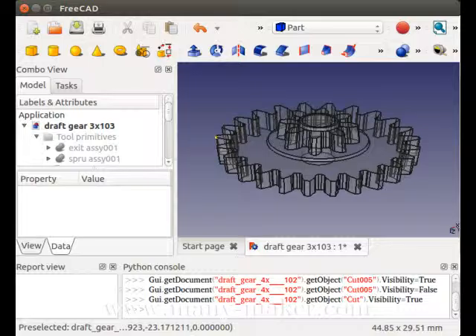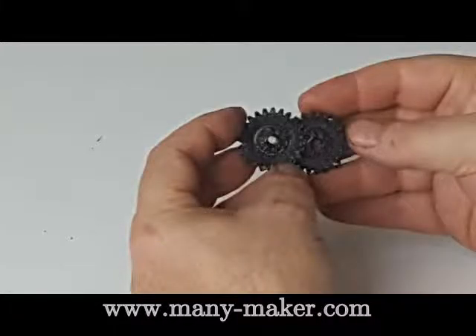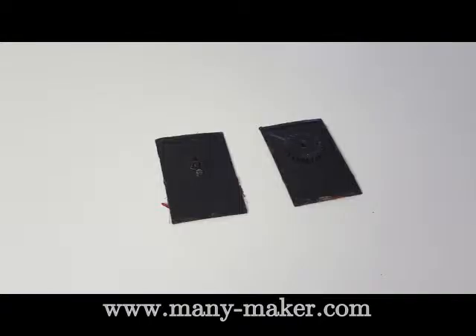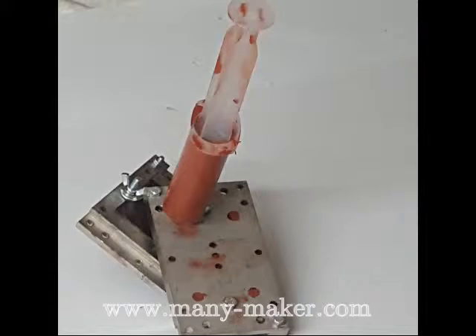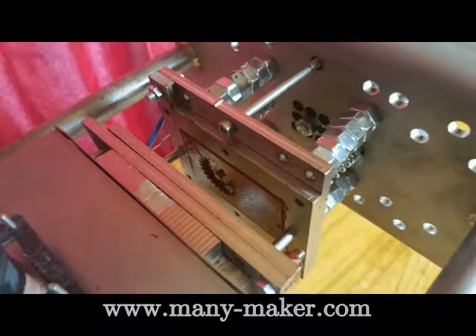All you have to do is design your part for manufacture, print and test it. Once your design is correct, you add the Mini Maker Mold Tool Template and print out the two Mold Master Tools. Fit them to the steel tool frame and inject the molding compound. After it sets, you have a molding tool. Attach it to the Mini Maker and reproduce.